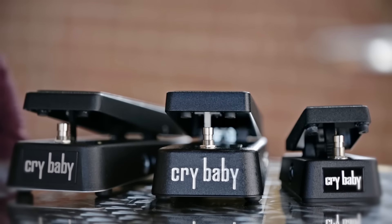I'm Paul Rearia and today we're taking a closer look at the Crybaby Wah line. I'm at the Dunlop headquarters in California to find out what makes each one of these unique. They all look pretty similar and they all go waka waka, but they all have distinct voicings and features to address each player's needs.